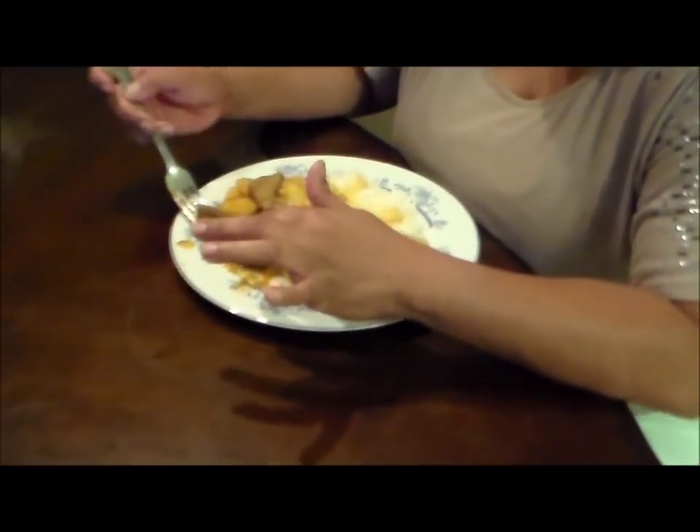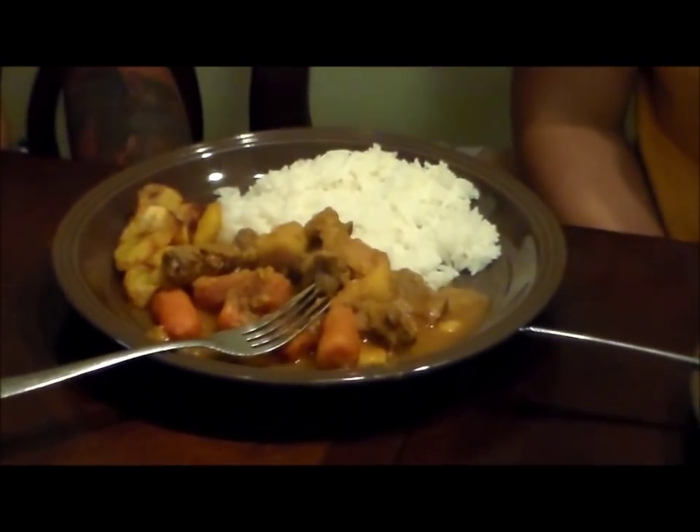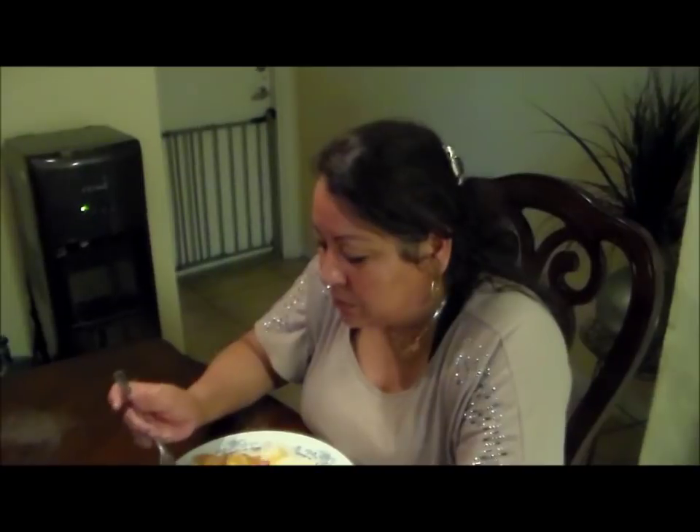This is my final result. The potatoes are cooked and the meat is tender. Let me cut a little piece of meat to show you. Mmm, real good! Oh, I'm sorry — I forgot this video is in English.